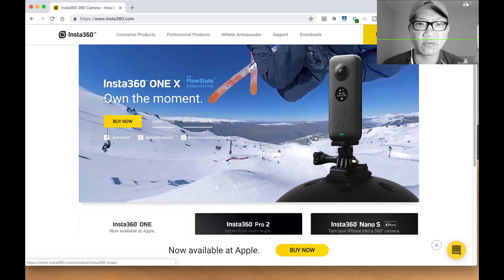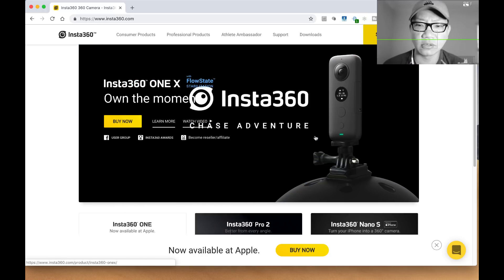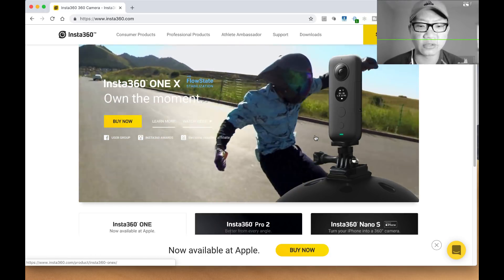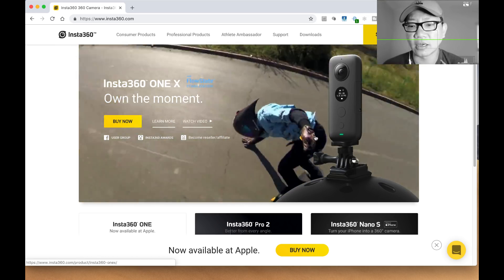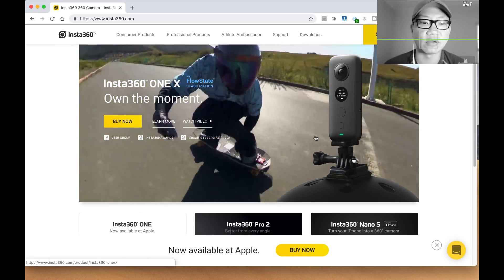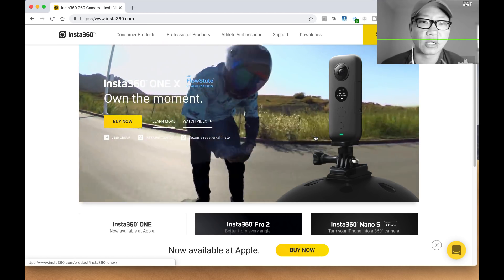I think I watched a good 40 minutes of it. You've got Hue Ho, you've got Potato Jet — you should check out their channels if you want to go really in depth on an actual production version of the Insta360 ONE X. You should go ahead and check those out.